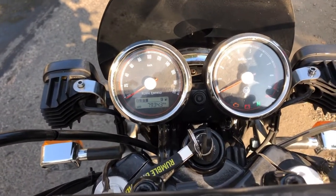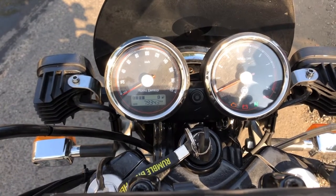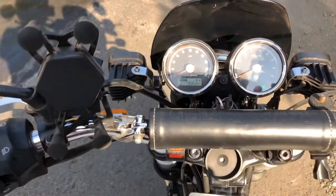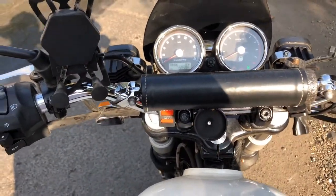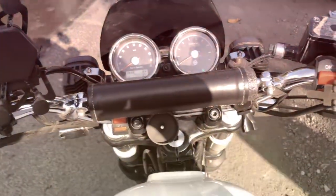So I'm going to the Royal Enfield service center to see what needs to be done. I've got input from other guys that the battery has to be changed. Let's see — stay tuned to the channel to see what happens. The horn issue has now been solved.